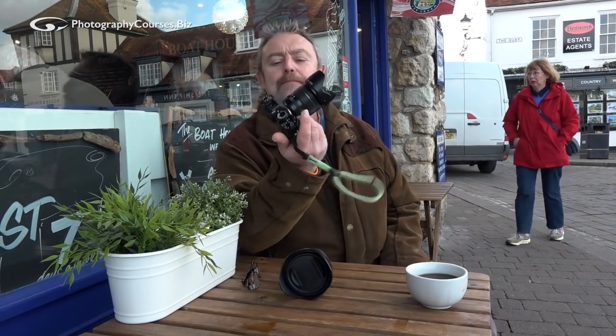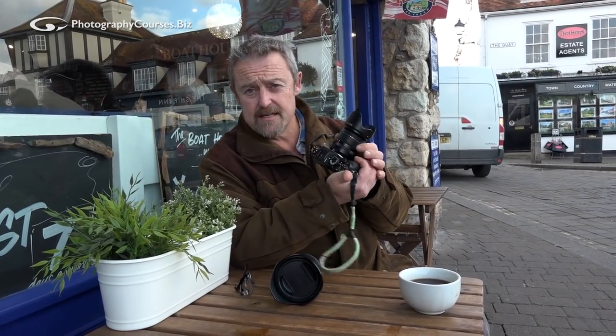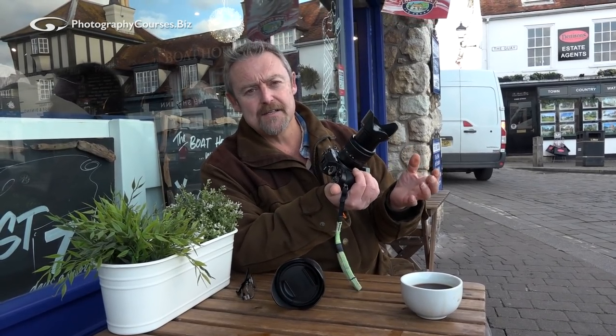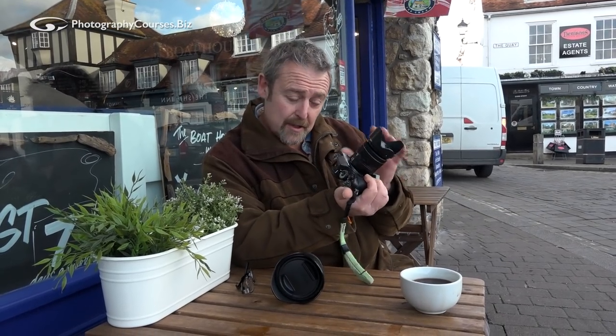Whoops, I nearly spilled coffee all over my cameras. If you've been around my videos for a while, you know I often shoot with my XT1, nearly always with the ordinary standard 18-55 lens. Now I think calling it ordinary, standard, and kit is probably an understatement because I think it's a brilliant little lens.